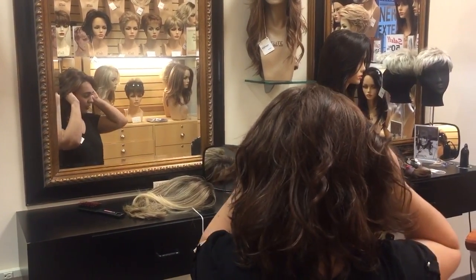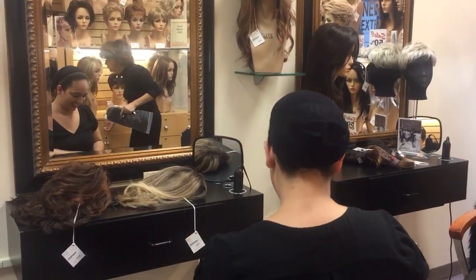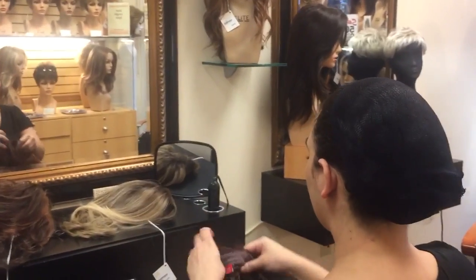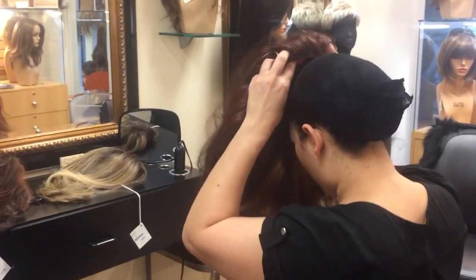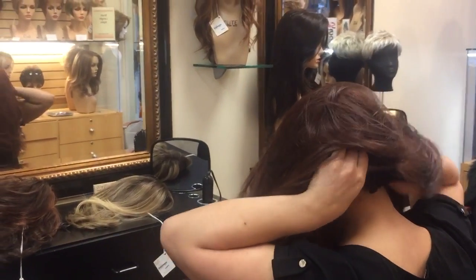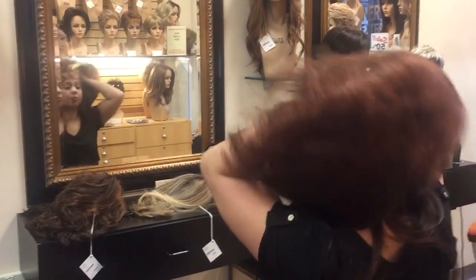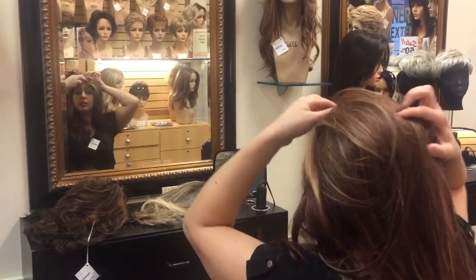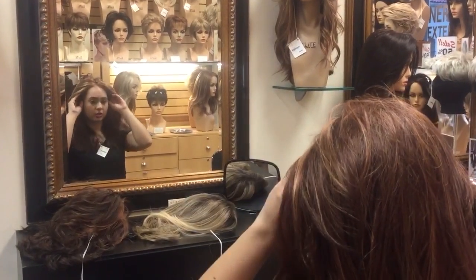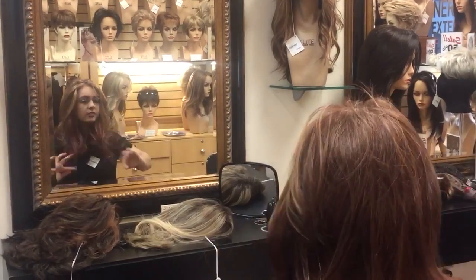And now for my third look. This is another lace front wig. It is longer. So I'm going to bring it low on my forehead again, tuck all my hair under, pull it back, bring it up to my hairline, and then make sure my tabs are even on both sides.